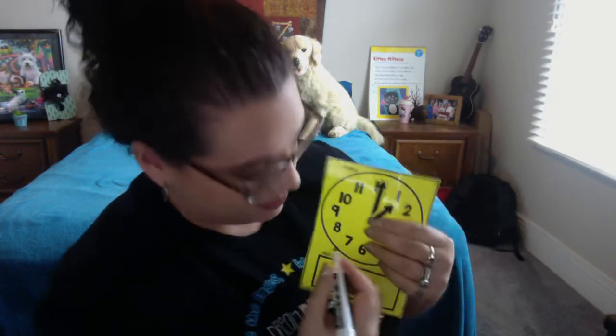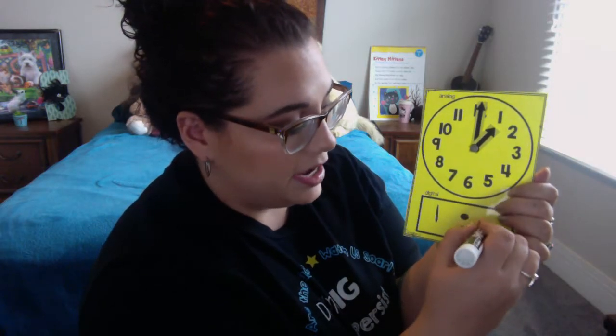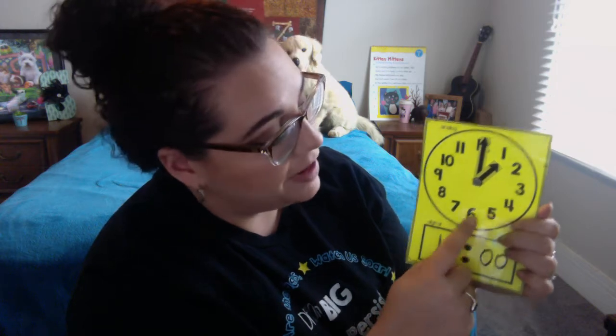What we do when we're trying to turn time into a digital clock is we take the hour first. I'm going to write a one right here because my clock is showing one. And since it's o'clock, we're going to start at zero, zero. Now let me tell you what that means — each one of these marks is kind of like nickels and we count by fives: 5, 10, 15, 20, 25, 30, 35, 40, 45, 50, 55, 60.